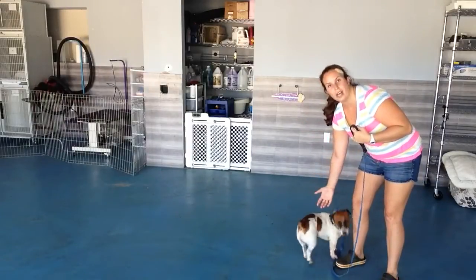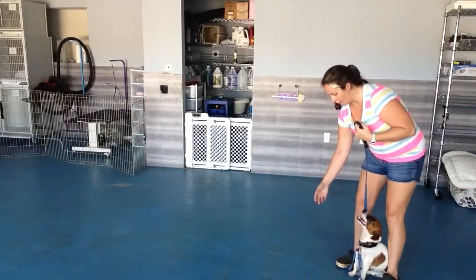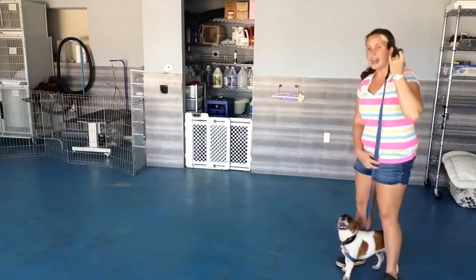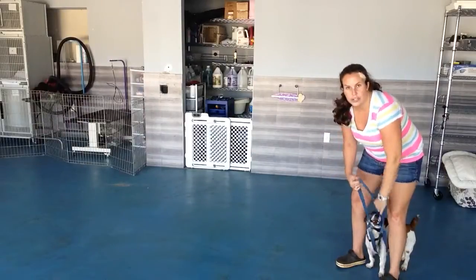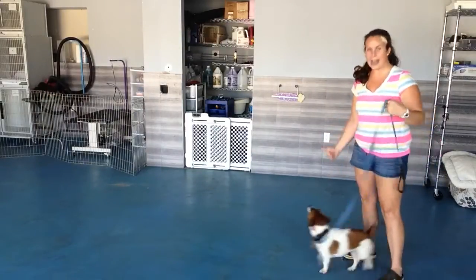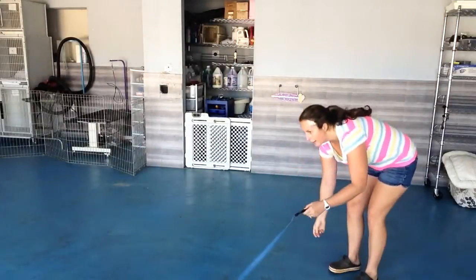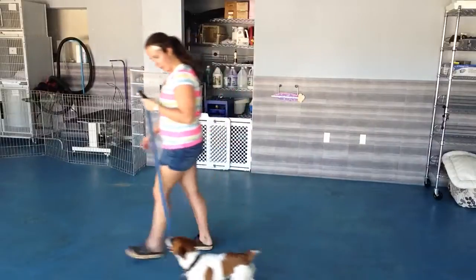You're going to have your hand down low — that way it's at Bubba's eye level — and you want to snap your fingers or even tap your leg and say 'Bubba, back.' As soon as Bubba comes back, that's basically the treat. There's no food treat in this one. As soon as Bubba comes back, we can continue our walk and keep going.